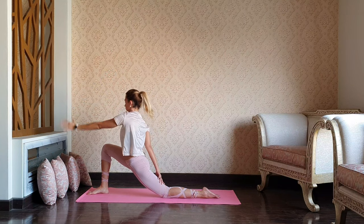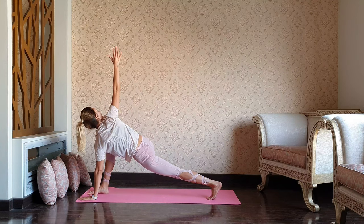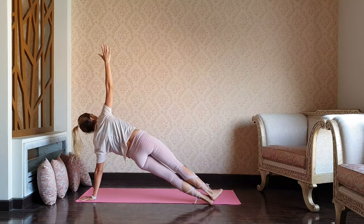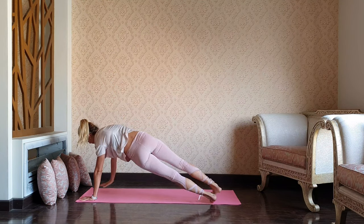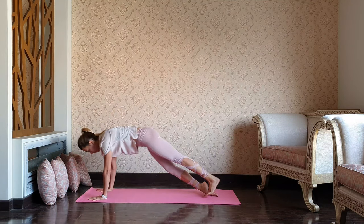Send your left palm down to the mat, bring the back leg straight, and reach up through the right arm — twisted lunge. Right foot over the left — side plank. Keep lifting the hips, squeezing the glutes. And as you exhale, chaturanga, right palm down, upward dog, and exhale downward dog.